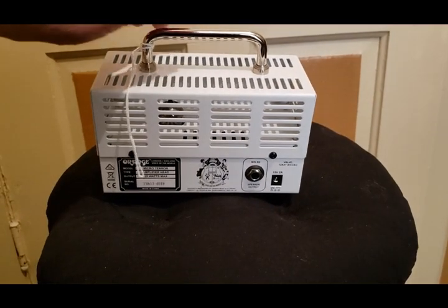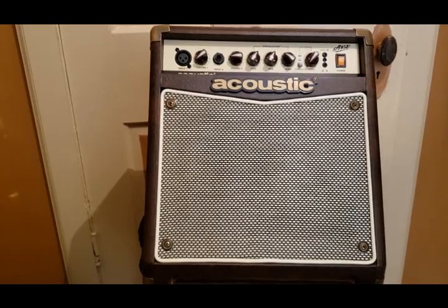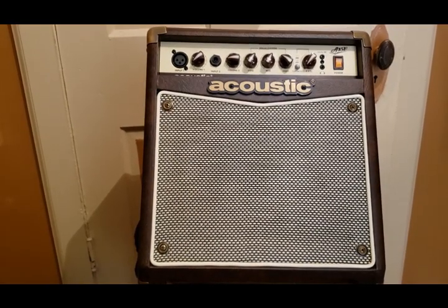No effects loop on this one. The Acoustic A15V is for places that don't have a PA system — if you want to play in a small club or anything like that.